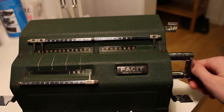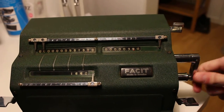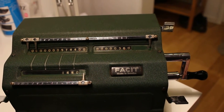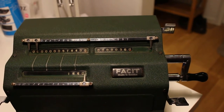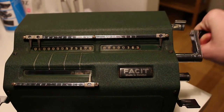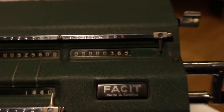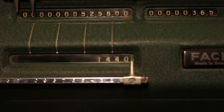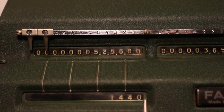I move the carriage to the right and then rotate backwards. This way I can accomplish with 4 rotations what would have taken 6 rotations the other way around. Then I step another one and rotate 5 turns — 3, 4, 5. That gives us 365 multiplied by 1440, and this becomes 525,600.